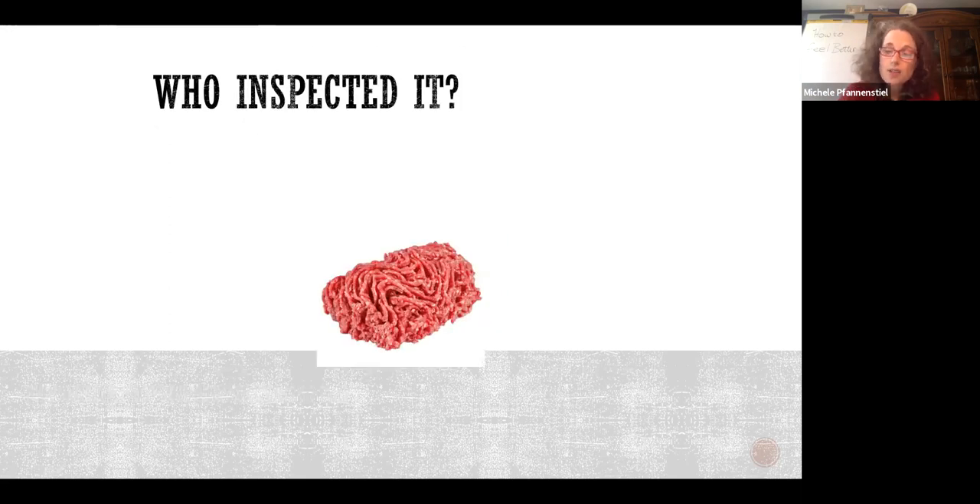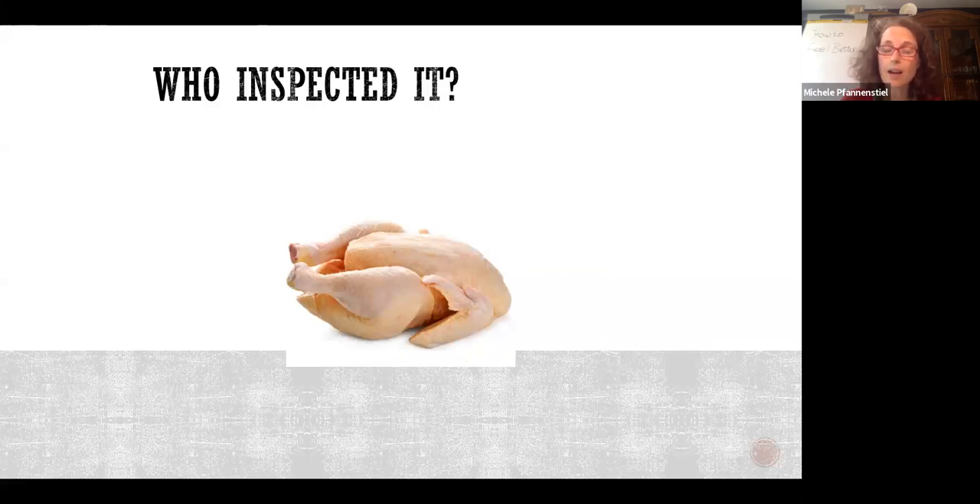It's important to understand where you are in local, national, or third-party systems. Ground beef can be inspected at the local level by your health inspector, by your USDA inspector under the retail grind rule, or at the national or state level. Chicken: fewer than 1,000 per year means no inspection; between 1,000 and 19,999, inspected by your state with possible HACCP requirements; more than 20,000 per year requires USDA inspection. The inspection schemes can be super confusing.